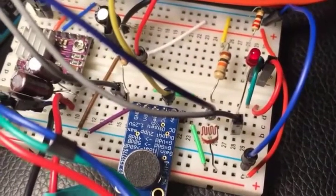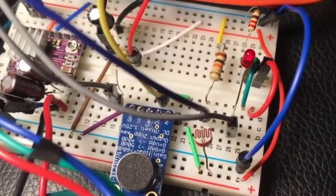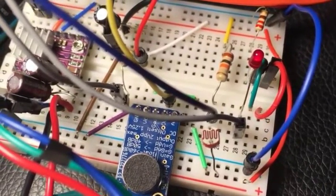In the circuit, I have one photoresistor light sensor that controls the bipolar stepper motor. I also have one microphone that controls the LED colors and intensity.